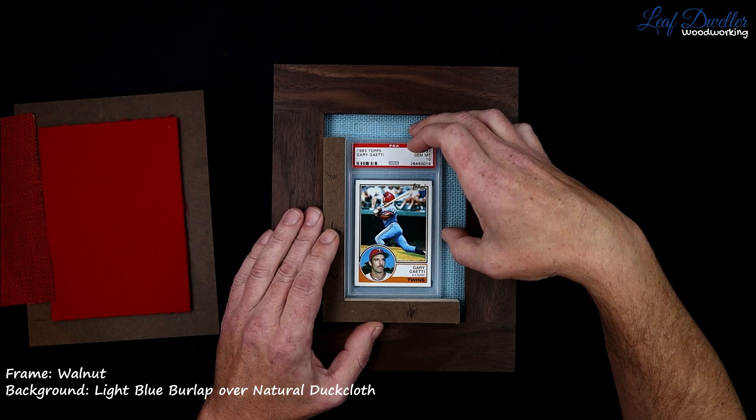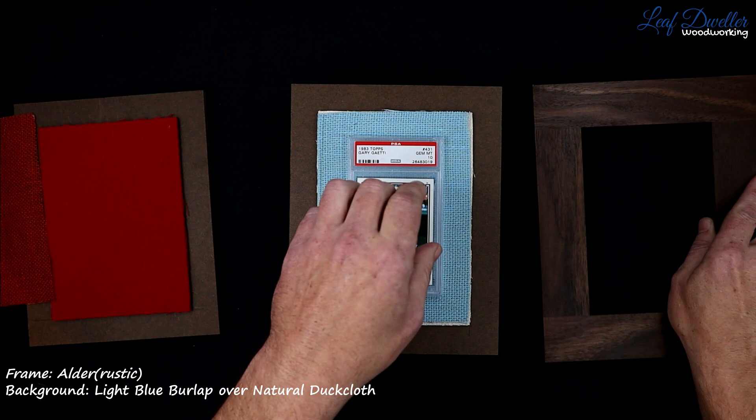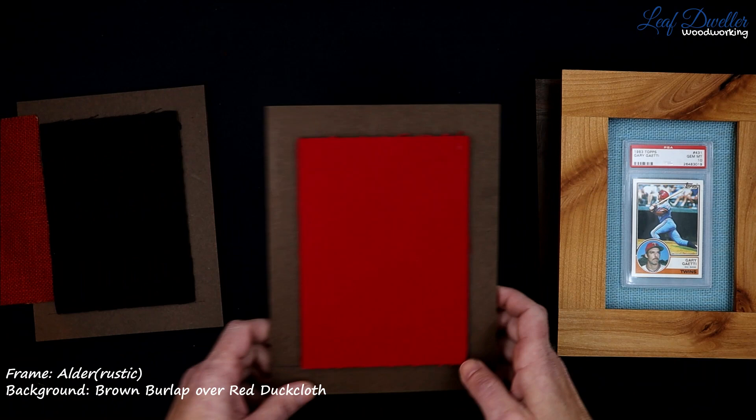Then we can use this baby blue to tie in with the uniform. The lighter colors really look nice against the dark wood. I'll show you what that's like with an alder. We'll go back to the red.